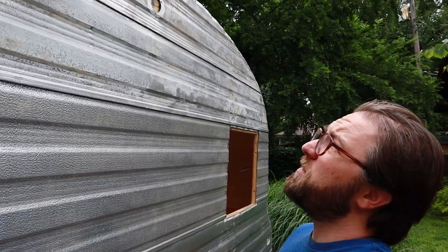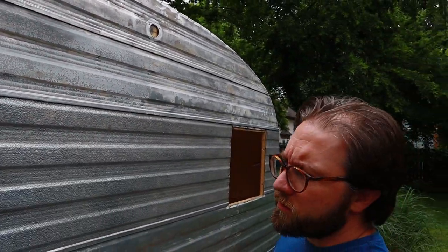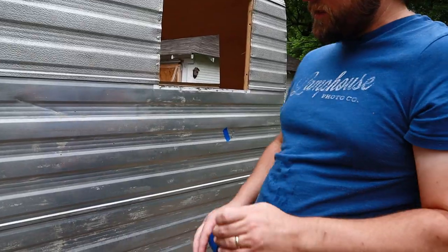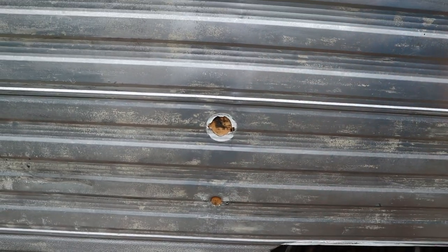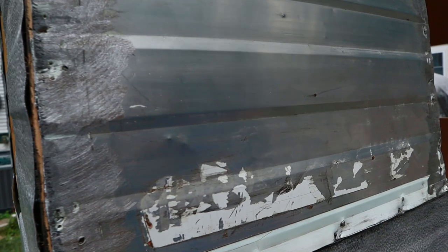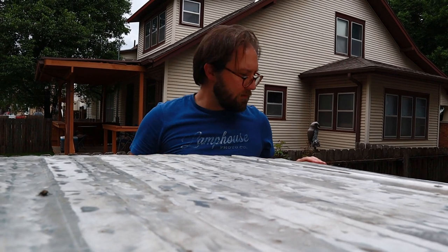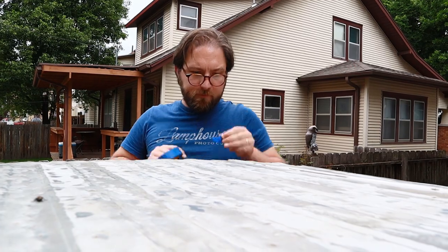I'm putting a piece of tape next to anywhere that I know there's a hole that needs to be patched with some Bondo. Some of these things we may wind up putting something back there, we may not. But if we don't, I'm going to put an aluminum patch panel over it. But the things where there's just a little puncture — that's just Bondo. Yep, there's one. There.